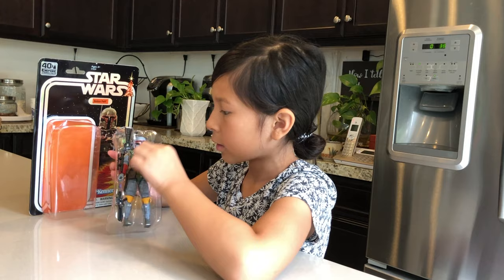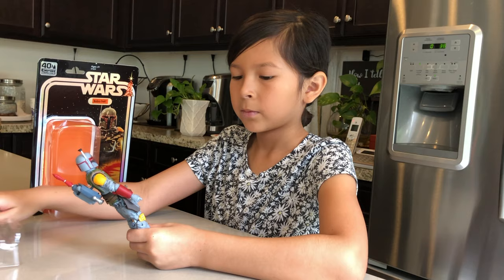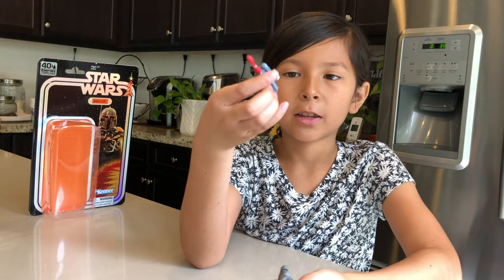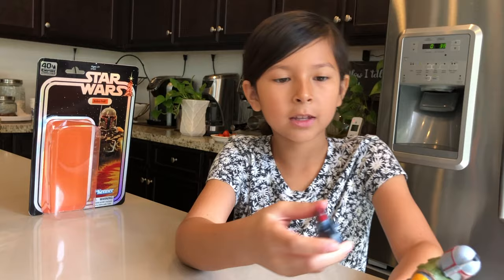And then him — he kind of has like a shimmer if you can see on the helmet right here. So this is Boba Fett with the packaging. You can see his little jet pack thing that makes it fly. It has a little thing on the back of it.